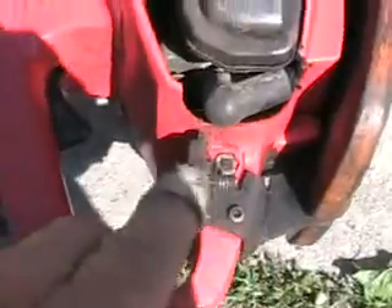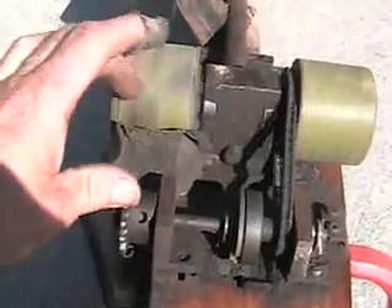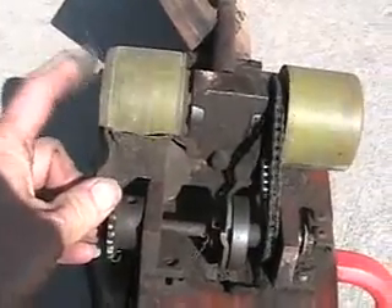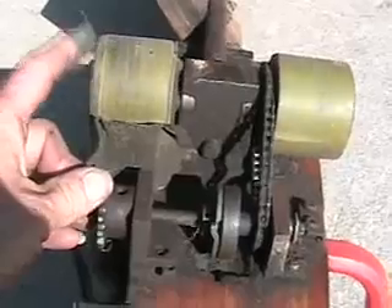The rear motor mount attaches to the plastic body. A very interesting innovation is this part — that's a one-way clutch. For example, if I hold the sprocket still, I can turn the wheels and they're coasting. So when you release the gas, it doesn't decelerate quickly and cause you to fly off the machine and scrape your knees. It just coasts like a bicycle.